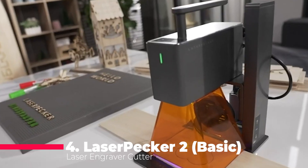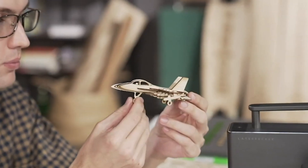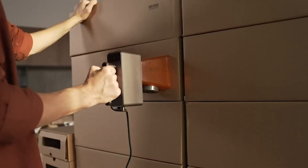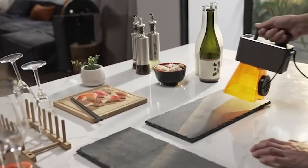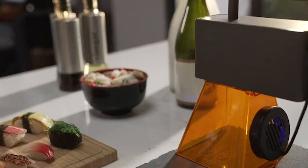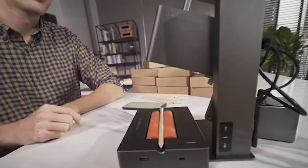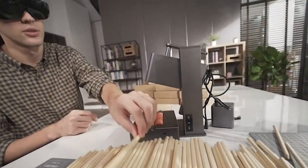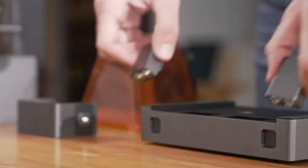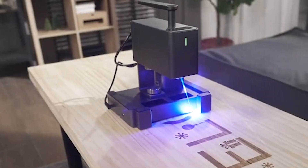Moving on to number 4, the LaserPecker 2 Basic Laser Engraver Cutter — a powerful and precise laser engraver and cutter that can handle a variety of materials. It has a 60-watt Galvo laser that can produce a compressed spot of 0.05 millimeter, enabling high accuracy and detail. It also has a high speed of 36,000 millimeters per minute, finishing tasks quickly. The LaserPecker 2 Basic is a handheld device that works on wood, craft paper, leather, acrylic, and more, with a smart app for creating and editing designs and adjusting settings.